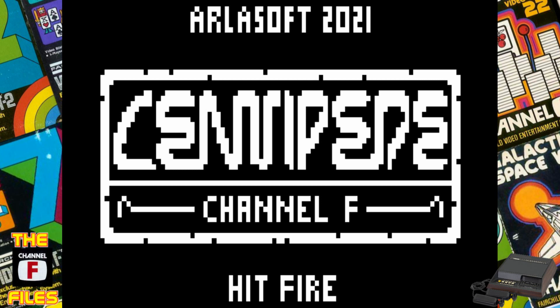Arla Soft 2021 presents Centipede for the Channel F. This is awesome — this was brought to my attention by one of my subscribers, Ryan Seis. This was done by Nick Sherman.